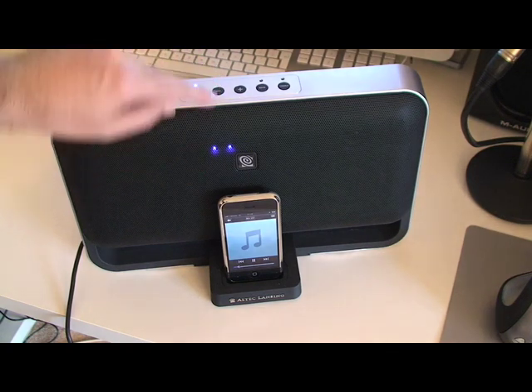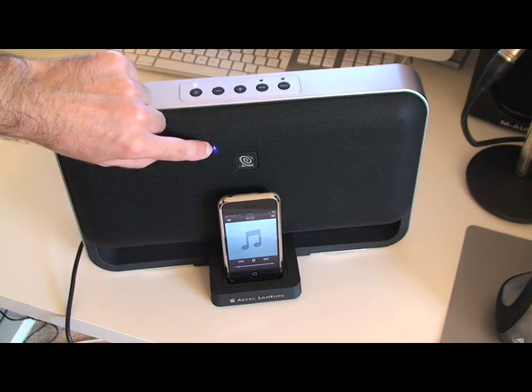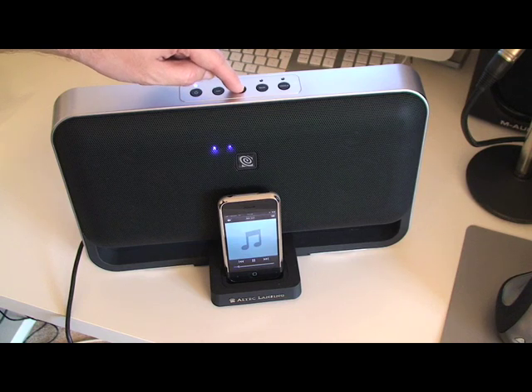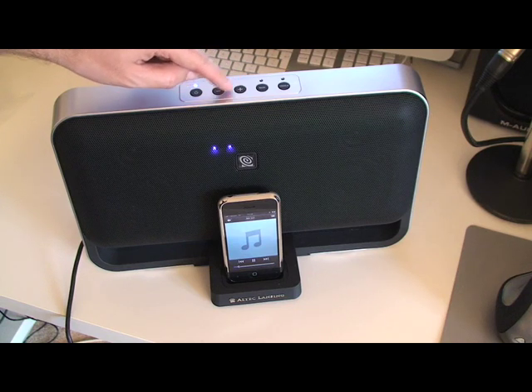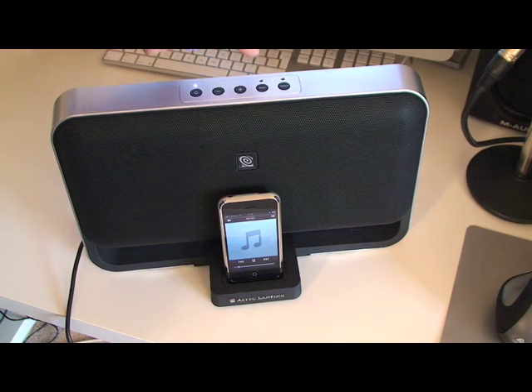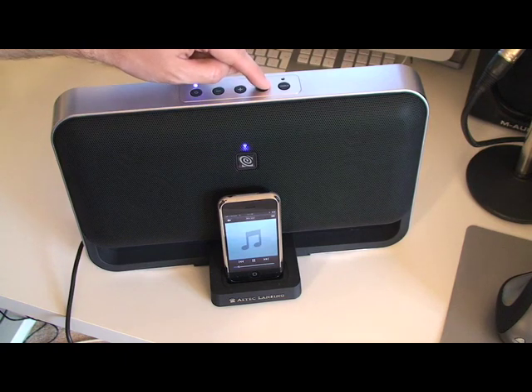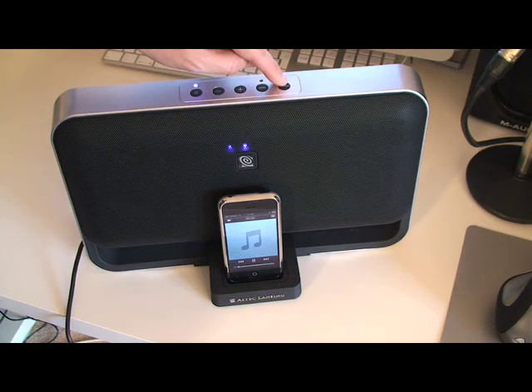Now these lights — as you can see, I'm moving the volume up and down. As I turn it down, the lights dim and then gradually more come on. So it's fantastic. Bass is just a bass boost; we've got no control on the unit itself as to how much bass is added, other than flicking between two different modes. And then treble — again, two different modes for treble.